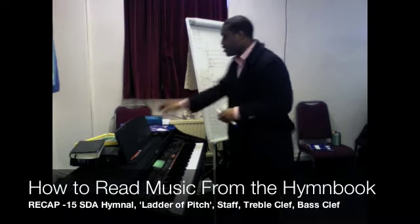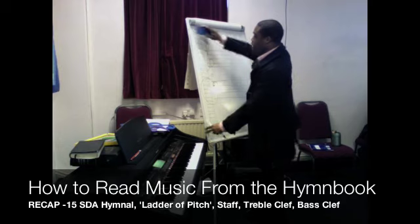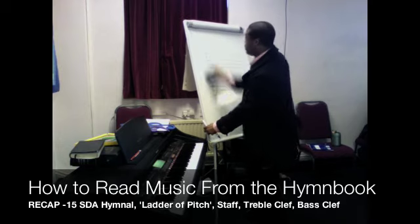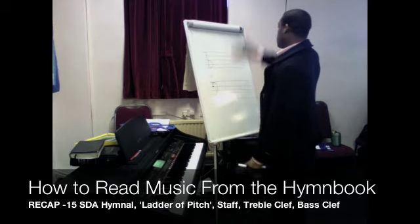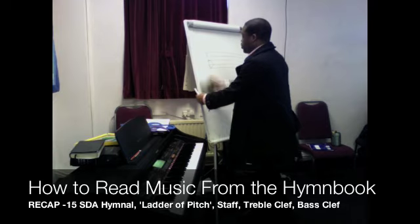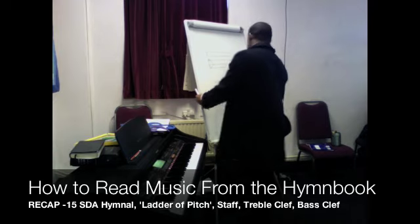Alright, so let's go back to number 15, 'Our Maker and Our King.' What we've just done is identify why we have the five lines, which is the ladders of our pitch, and why we have the initial symbol on there to show what part of the ladder you have reached.